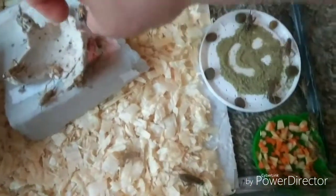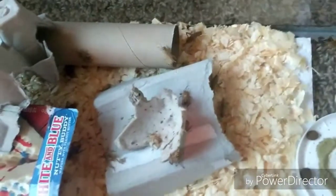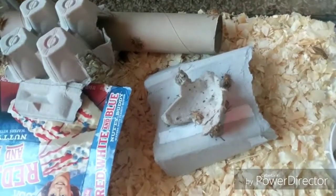After they all skitter off the surface, I can take it and dust off the top into the trash. It just keeps the cage a little bit cleaner for a little bit longer.